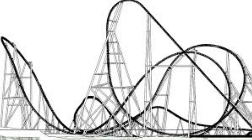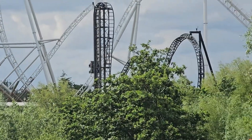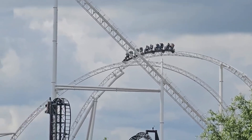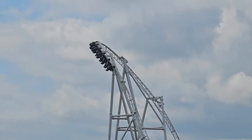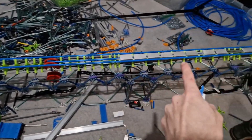Just after this, some slightly more detailed plans for what was then known as Project Exodus — now Hyperia, the UK's tallest and fastest roller coaster — were released. Something about these more detailed plans made me want to retry building it once again. This project, however, would never get finished, as I got stuck in the designing phase for my next breakthrough for my custom train.